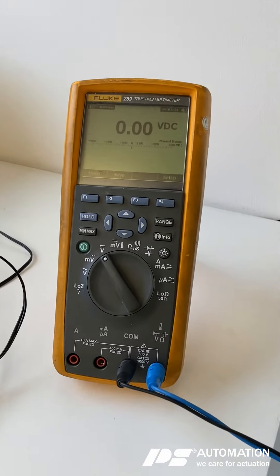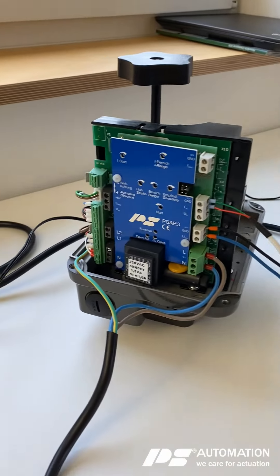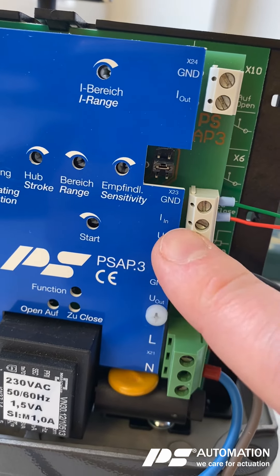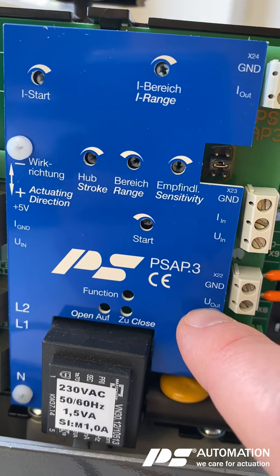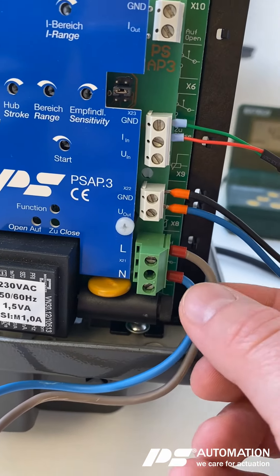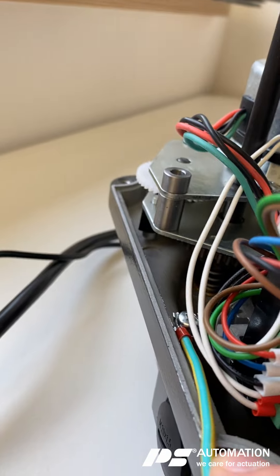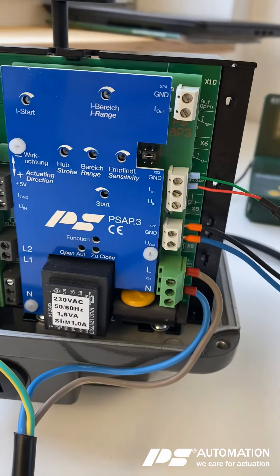I have here the measurement point for the feedback signal. I've wired both already — the set value on X23 for milliamps in and ground, and the feedback signal for voltage out and ground on X22. I wired the power supply for plus and ground and PE as well, but I did not connect it yet to the power supply.